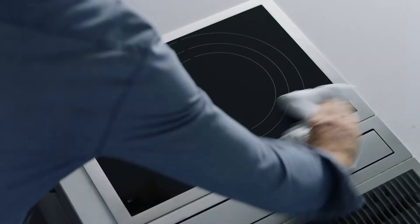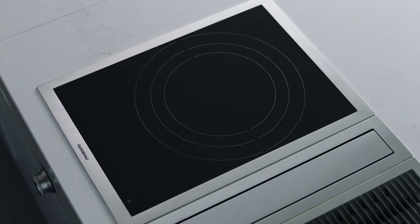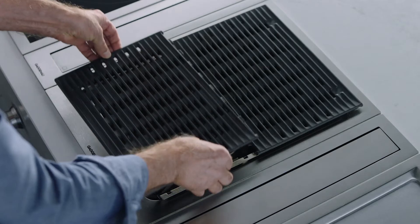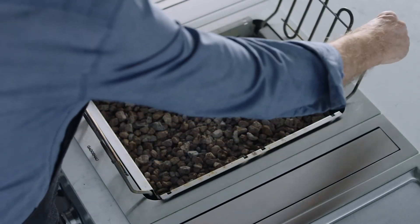Cleaning is easy. The induction cooktop can be cleaned with hot soapy water and a microfiber cloth. Coarse residue on the grill can be removed with the cleaning brush and then soaked in warm water. Lava stones are easily replaced when necessary.